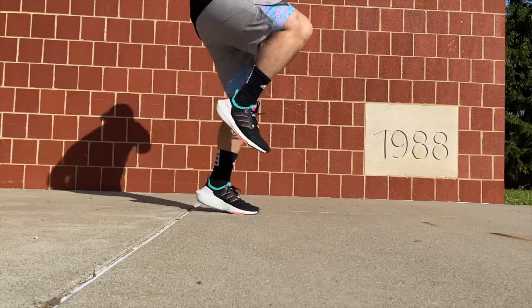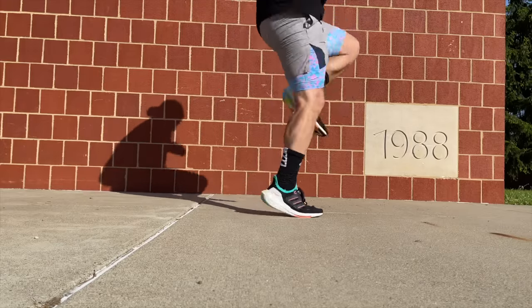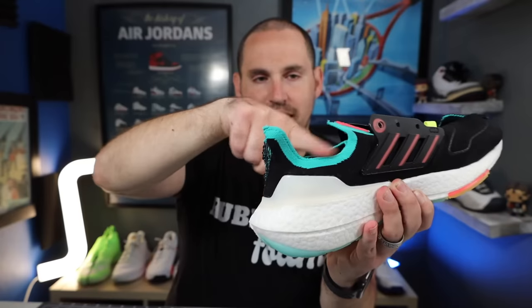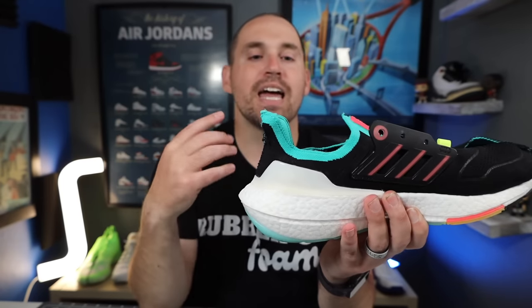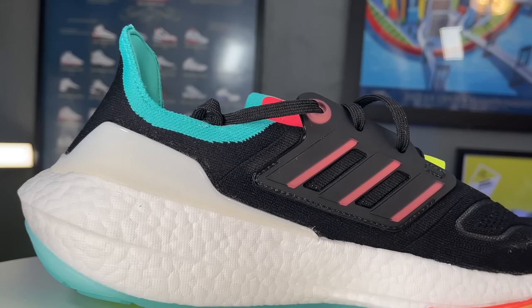The arch support was really surprising because it's not connected to the strobel board, but because the winglets are very strong and the Ultra Boost has a little more density in the arch, they still give quite a bit of arch support. The one problem is because the ankle collar is so low, it's going to be hard to get a more bulky orthotic in there — if you're going to put an orthotic in these, it better be a pretty low-profile one or you will start pushing out of the shoe.